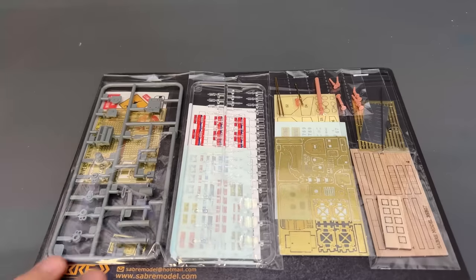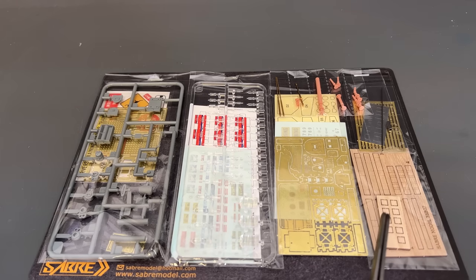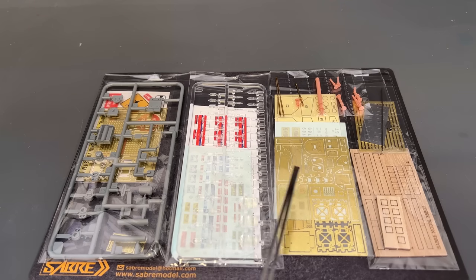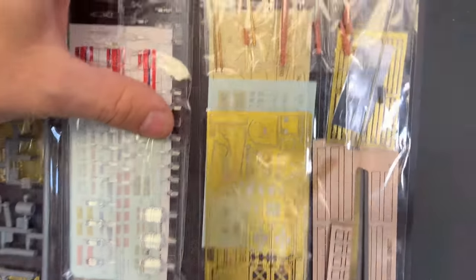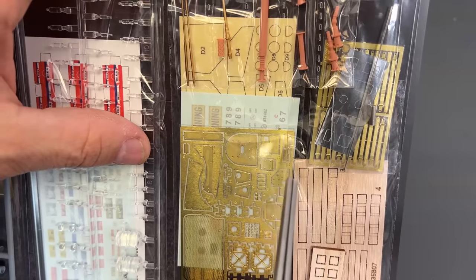Now I can show you the bonus pack of materials that come inside. As I said earlier, there is a lot of extra stuff in here — photo etch, wood, metal, all kinds of clear parts. Starting off down in the corner, we have a laser-cut wood pallet. The pallet is really cool; the instructions show you that you build it up, load it up with supplies, and load the whole pallet right into the back of the vehicle. I don't want to take all these parts out because there are a lot of little fragile parts and a possibility of losing them, but you'll be able to see pretty well here.